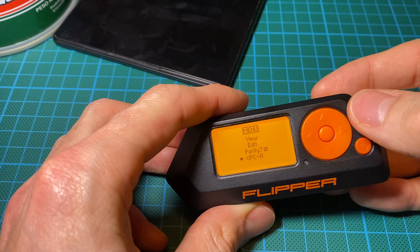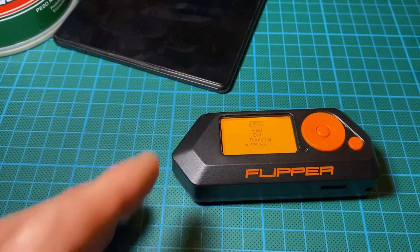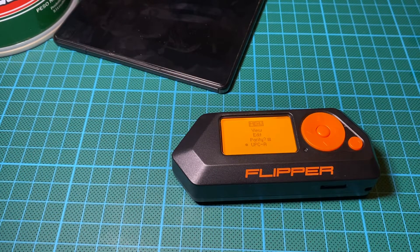So what to get from that app? You can edit your own barcode, check for parity to see if the code is actually valid, and select UPC-A for products using US standards. You won't be able to fully copy and scan your Flipper Zero screen, but this app is quite useful to check barcodes — for example if they are not easily readable, like when the paper is damaged.